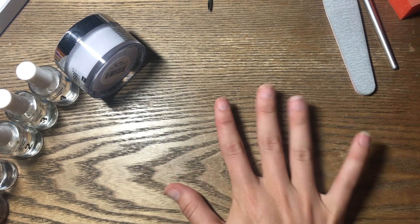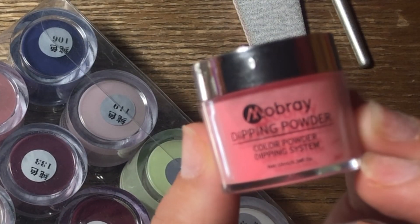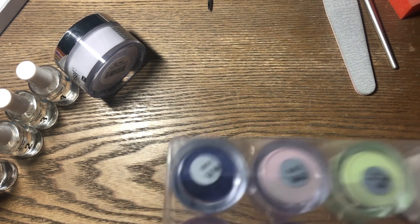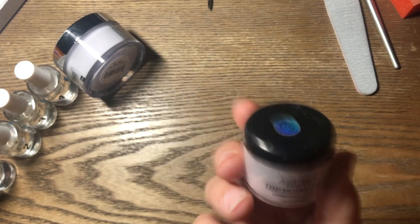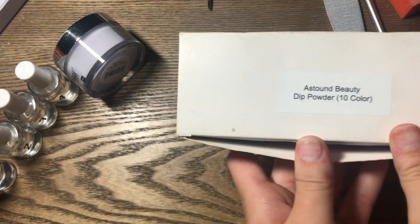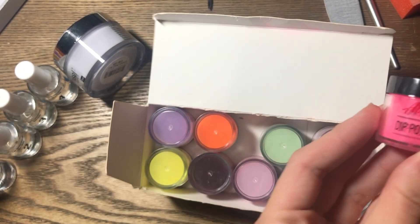I have tested out a bunch of powders. From Amazon, I've gotten this brand — it has a lot of pretty colors but I do not recommend it because it just cracks super fast, which is weird. Then I've tried Azure off Amazon, which I really enjoy. I've also tried Astound Beauty off Amazon — it comes in a box with lots of colors and I really like these as well. These are a good brand.